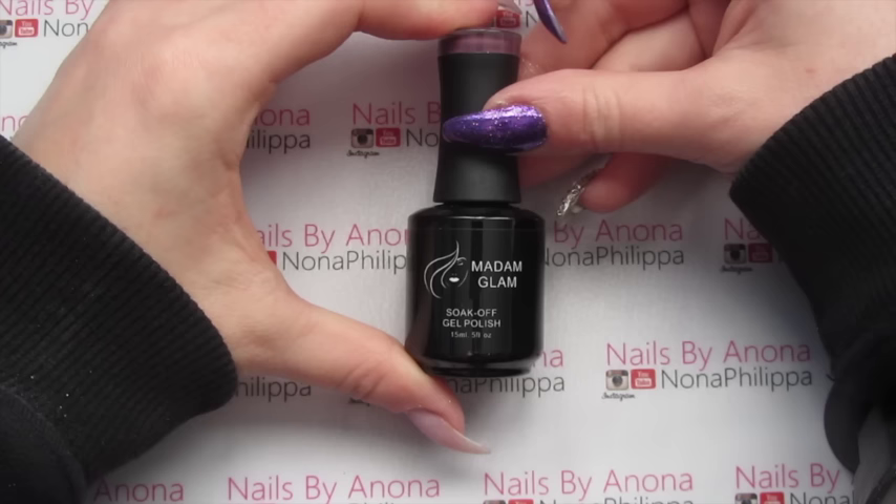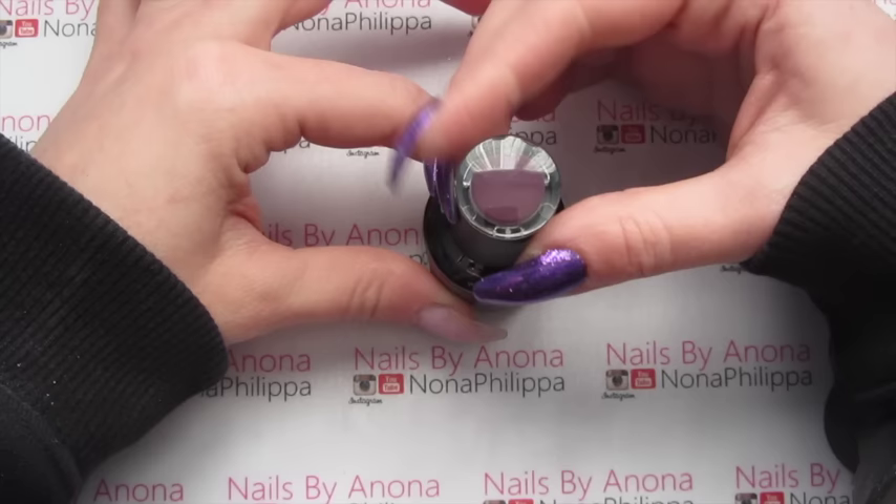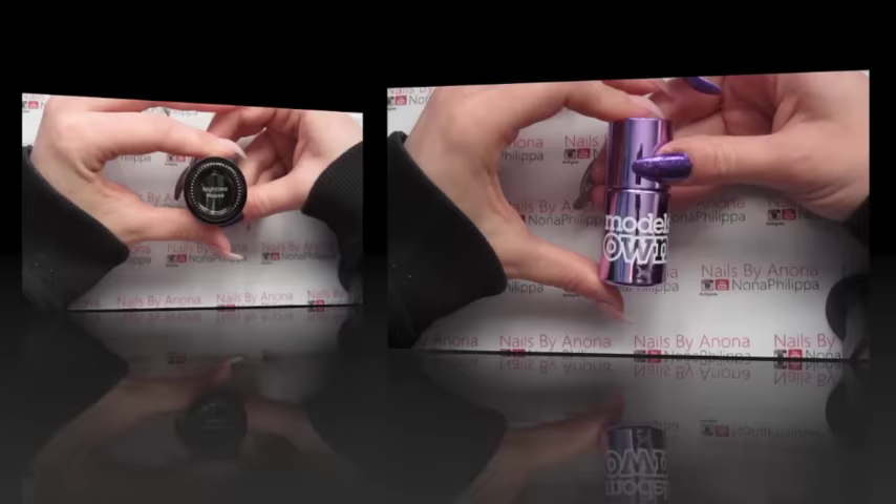For my base today I'm going to be using one of the Madame Glam soak-off gel polishes. You can see the color on the top of the lid — this one is called Nighttime Mauve.